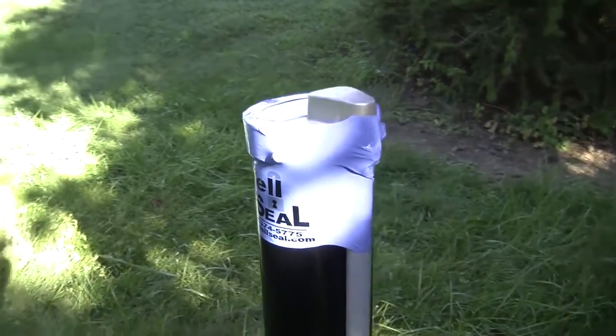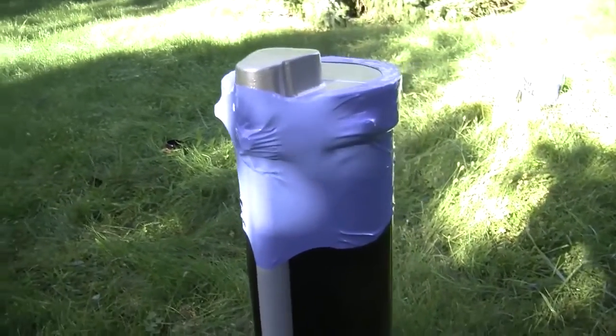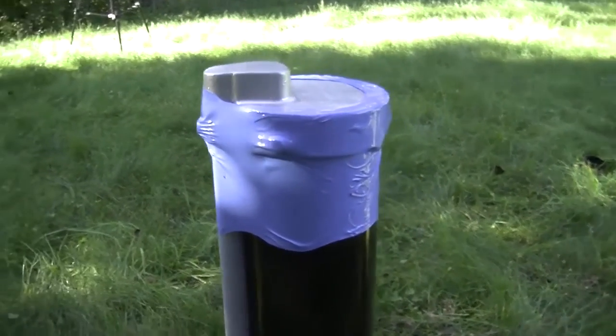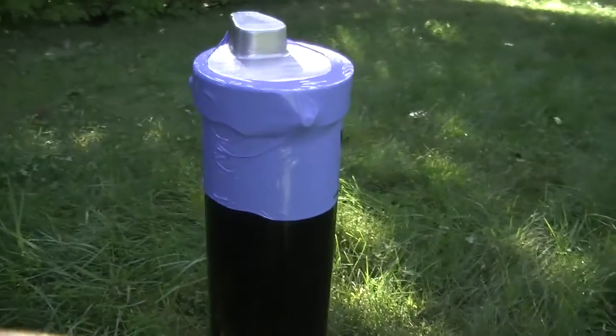Some benefits as an owner are increased security and peace of mind for your drinking water. Reduce or increase visibility of your well head depending on color selection. Visible indication if the well head has been accessed.